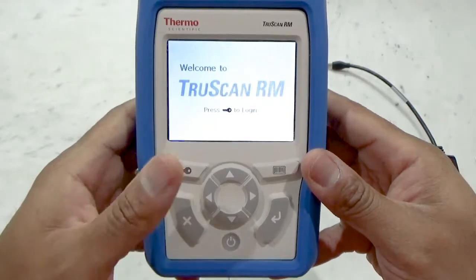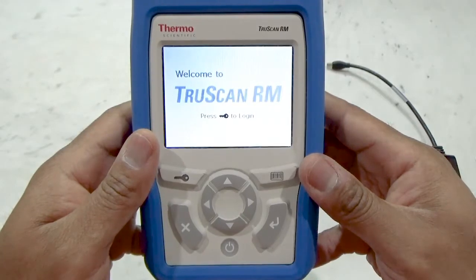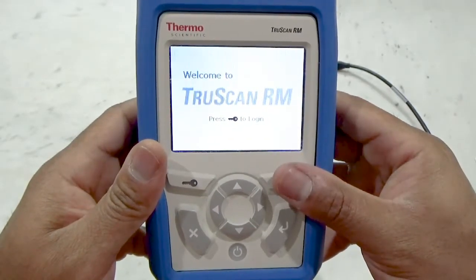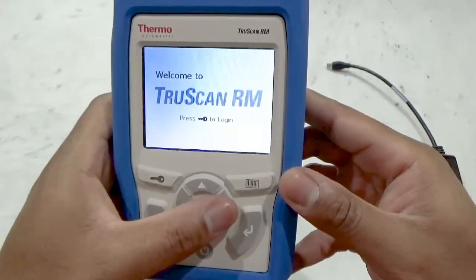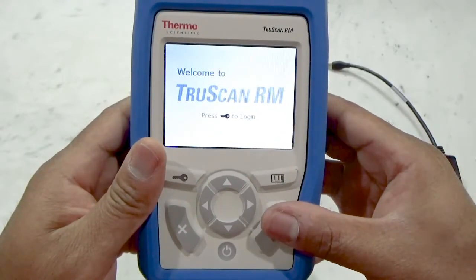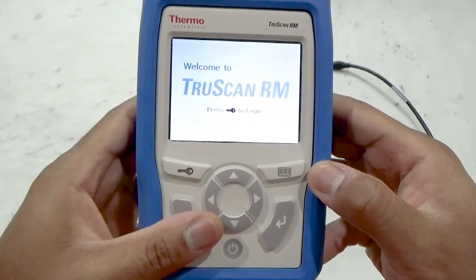The login/log off button so users may access the instrument throughout their shift. The barcode button that activates the barcode reader to take a scan. The four-way directional pad that is used to navigate menus and the on-screen keyboard. The enter key that makes menu confirmations or progresses into new menu screens. And the cancel button that allows a user to back out of menu screens.